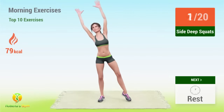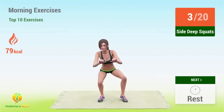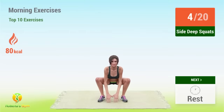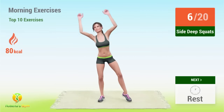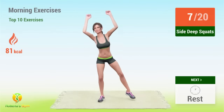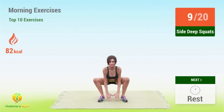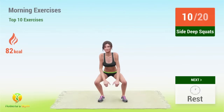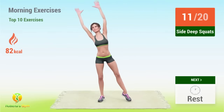Two, three, four, five, six, seven, eight, nine, ten, eleven.